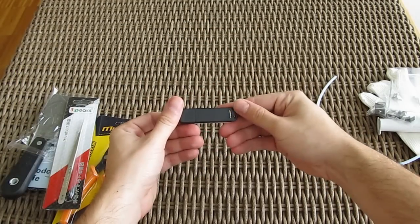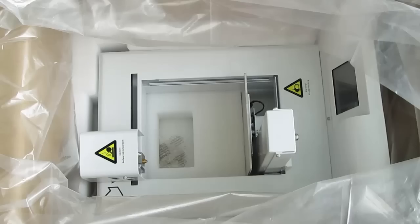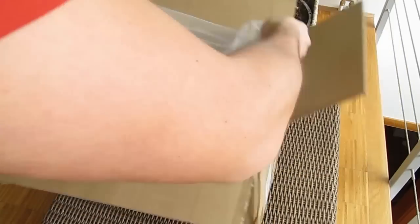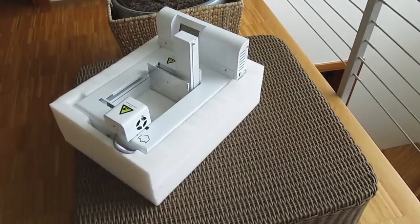All in all, hats off and a big thumbs up to Wystek for a pretty hefty bundle. Moving back to the product box, the only thing left to do after removing the top protective foam is to completely pull out the printer and release it from its plastic and foam protection.